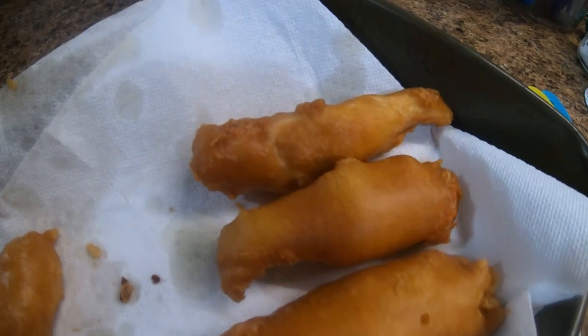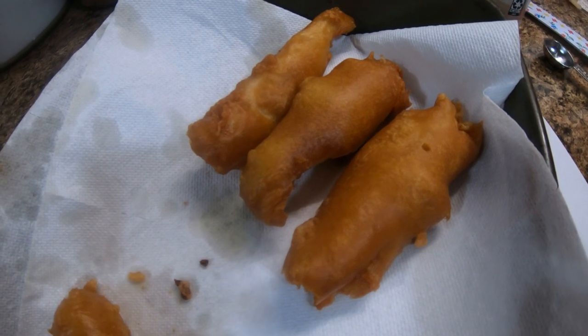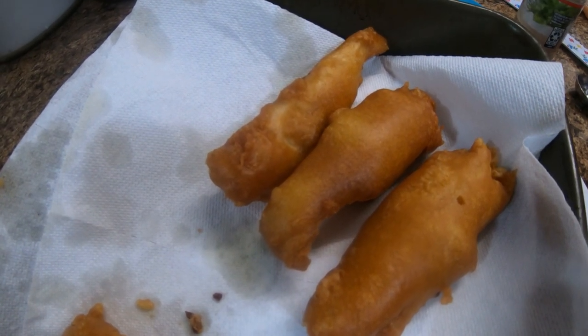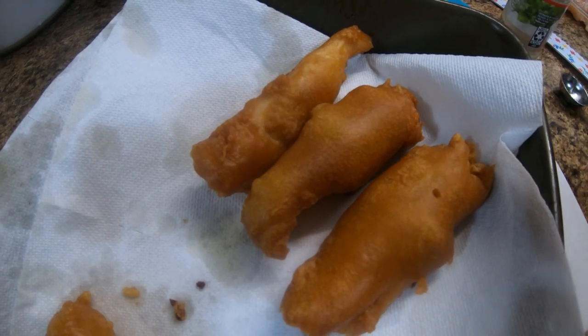Alrighty folks, this is what some of the pieces look like that we took out so far. Carol and Dan said it's good — I've not tried it yet. Folks, is it good? Yeah, they're all good. Alrighty, Dan go get your hush puppies, show them your hush puppies.